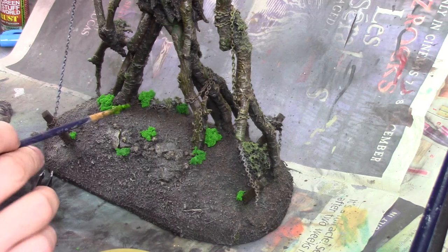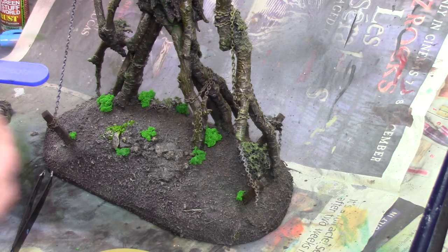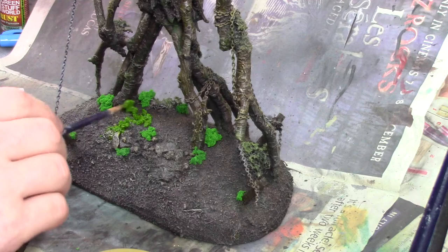Turning to the base, I glued on some pieces of clump foliage that I will darken down later with some inks and washes. Then I mixed a paste of PVA glue and some grass flake and applied this with a paint brush. This is a really nice way of adding flake as it forms nice little mossy clumps and looks quite natural. Once the glue is dried, you can't see any of the PVA — it just leaves the clumps of flake behind.